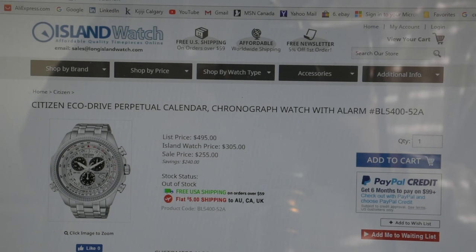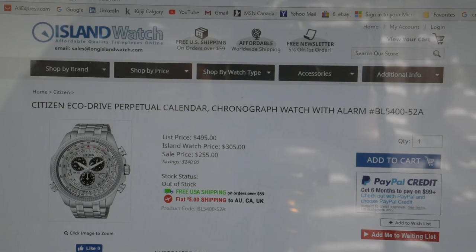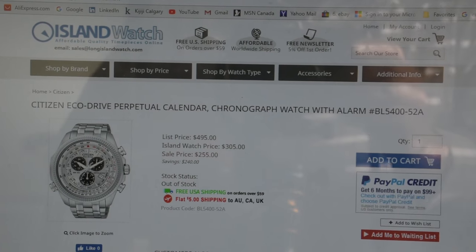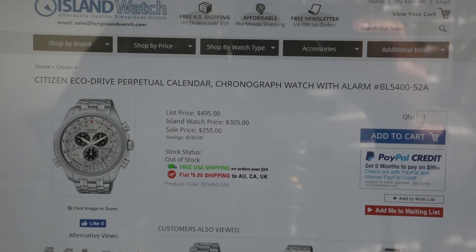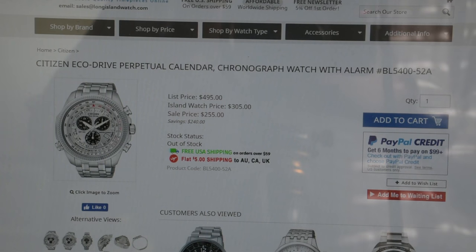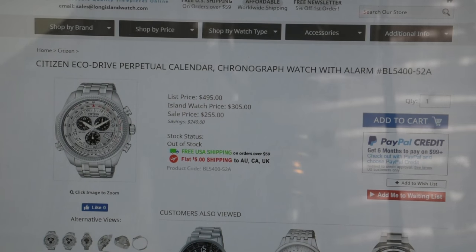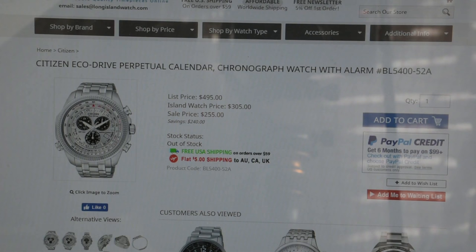The last thing I forgot to mention is that this watch has a perpetual calendar — a real perpetual calendar — which means there is no need to adjust the date on this watch for a very long time, until the year 2100, when all perpetual calendars would need to be adjusted.